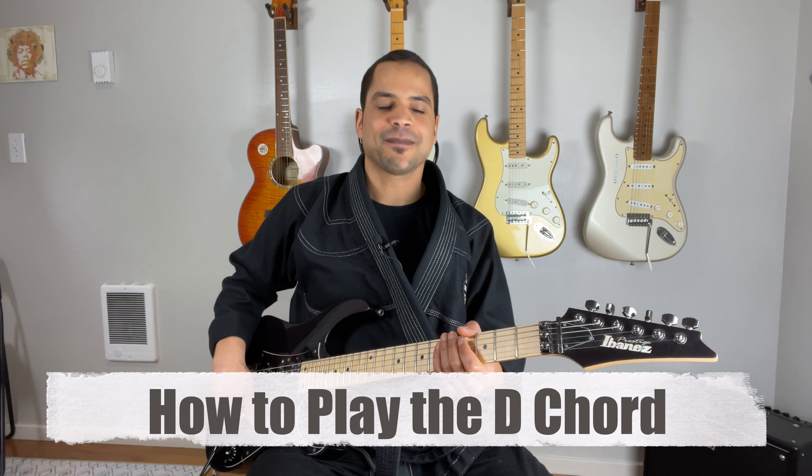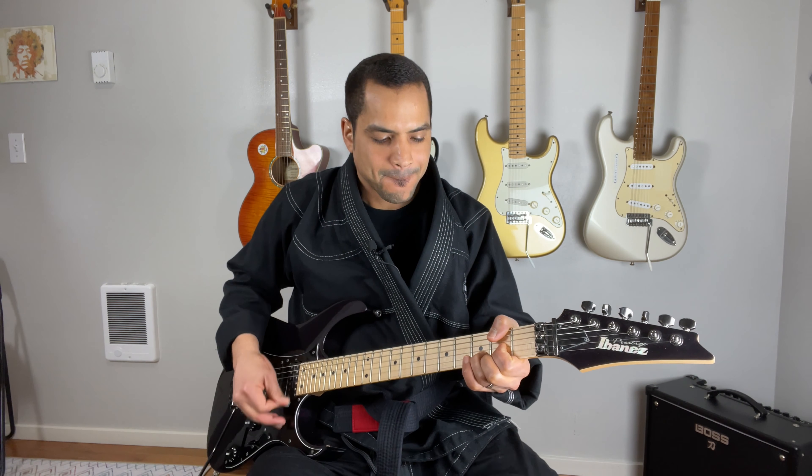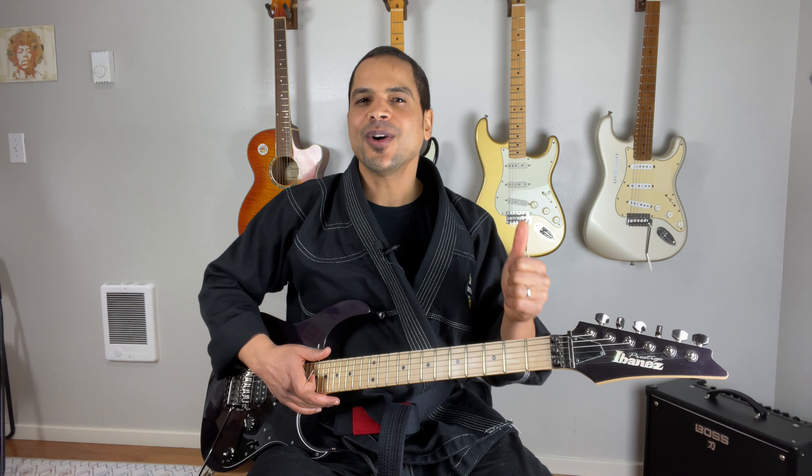Up first, the D chord. What is a D chord? Well, the D chord is a three-note chord made up of the notes D, F sharp, and A. These notes don't have to be in that order. In fact, the D chord in the open position uses the notes D, A, D, and F sharp — but it's still a D chord.